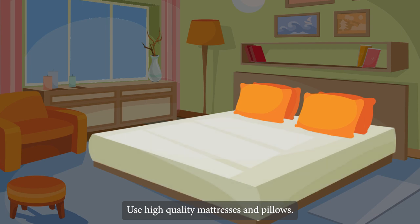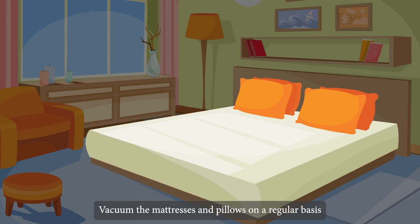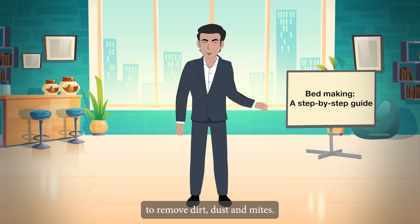To avoid health problems, use high-quality mattresses and pillows and replace them if they become flat. Vacuum the mattresses and pillows on a regular basis to remove dirt, dust and mites.